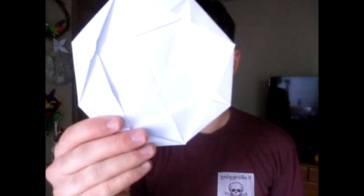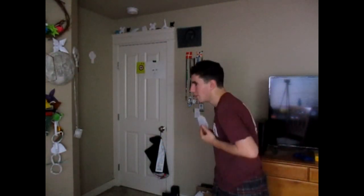Hey guys, what's up? So last week I showed you how to make this octagonal frisbee boomerang, and here's how it flies. Just like that, and you can find the tutorial in the upper right hand corner.